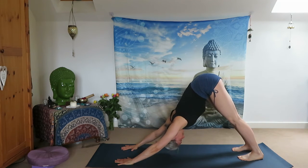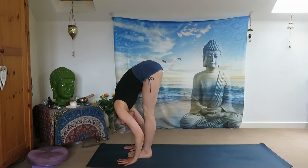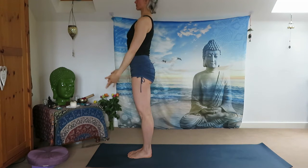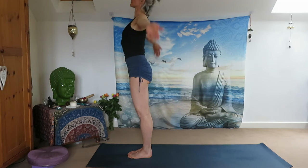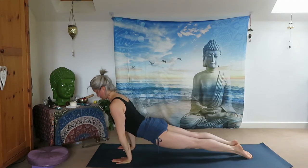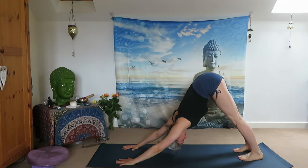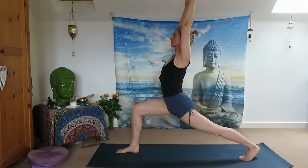Inhale, exhale, inhale, exhale out. Inhale, jump forward, halfway up, exhale Uttanasana. Inhale all the way up, reach your arms up, exhale Samasthiti. Release your arms next to your body, arriving in Mountain Pose. Inhale, reach your arms up, exhale all the way down — Uttanasana. Inhale halfway up and jump back to Chaturanga Dandasana. Inhale Upward Facing Dog, exhale Downward Facing Dog. Inhale, right leg up — step between your two palms. Reach your arms up, High Lunge, Anjaneyasana. Place your palms in front of your chest.